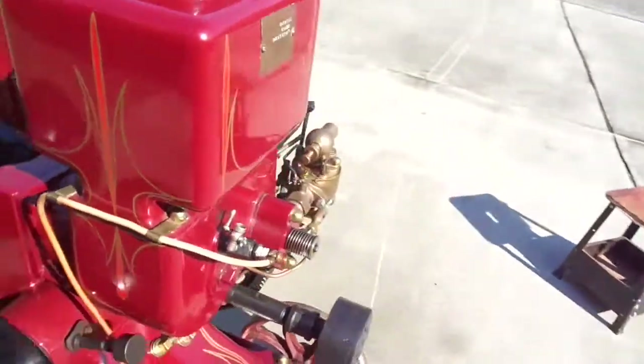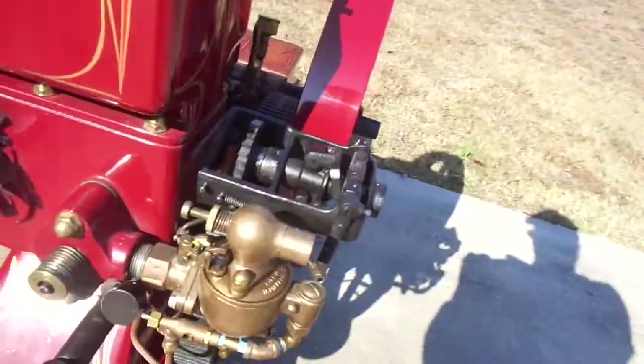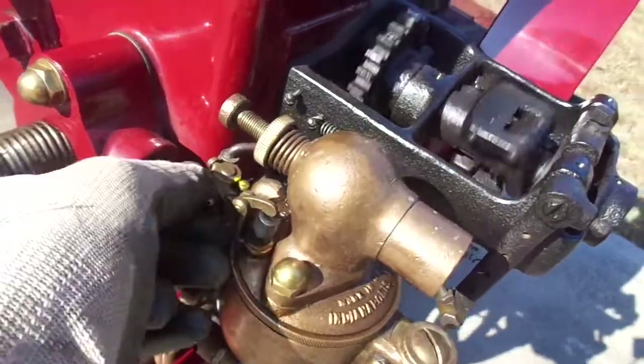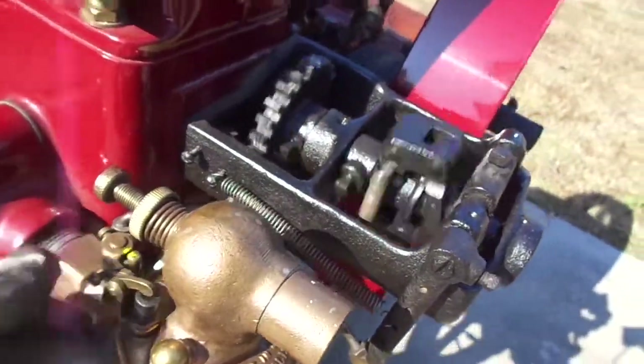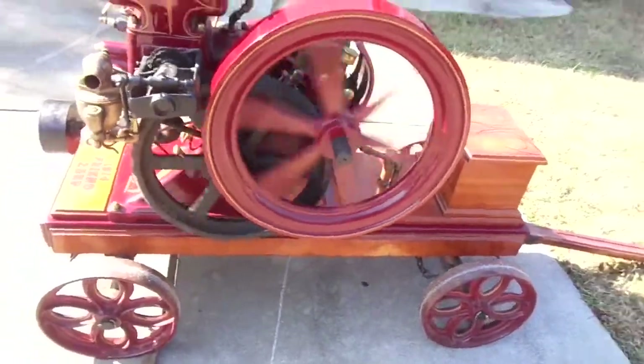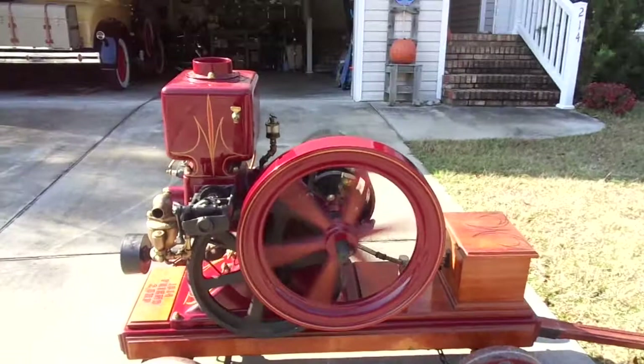I'll crank her up to speed a little bit. Speed is increased by moving this screw. My advance-retard lever is here. Very nice engine.